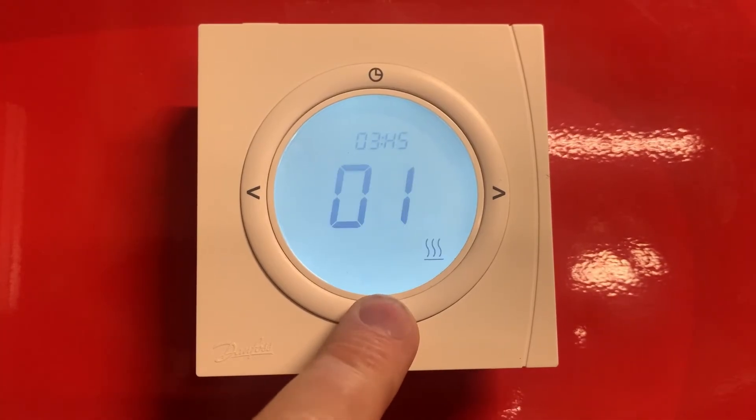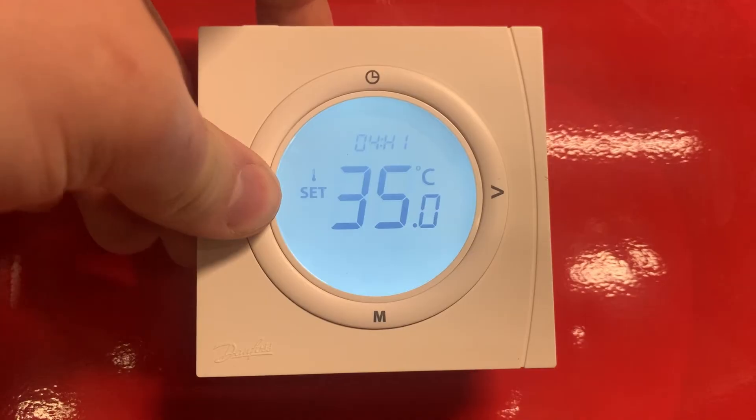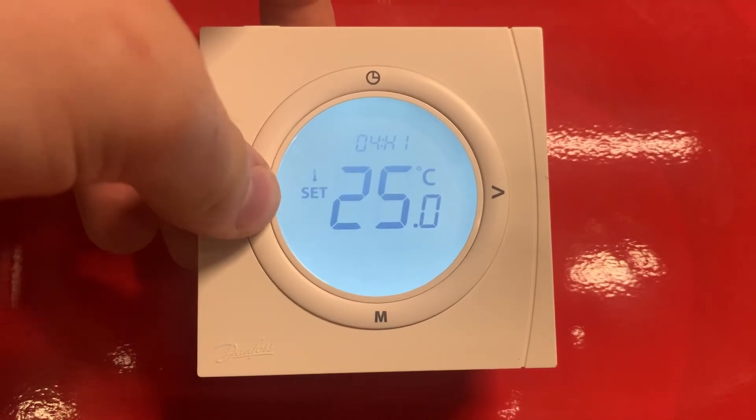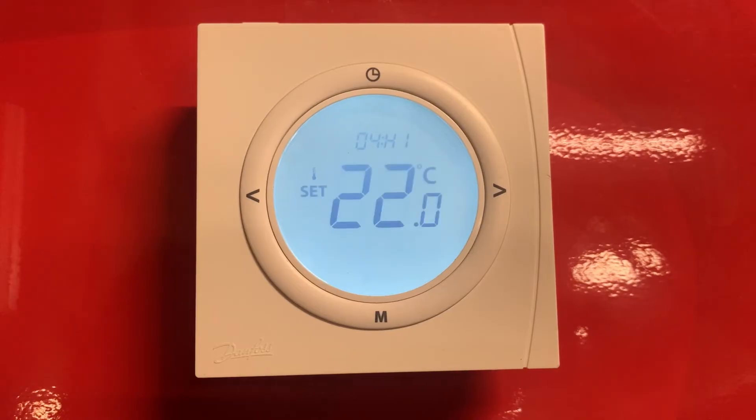I'll press M again and keep going across to setting number 4 which gives us a maximum temperature. We will set this to 22 degrees, which will mean that the unit can't be turned above 22 degrees or overridden to 22 degrees, to prevent anyone from adjusting it that maybe shouldn't be able to.